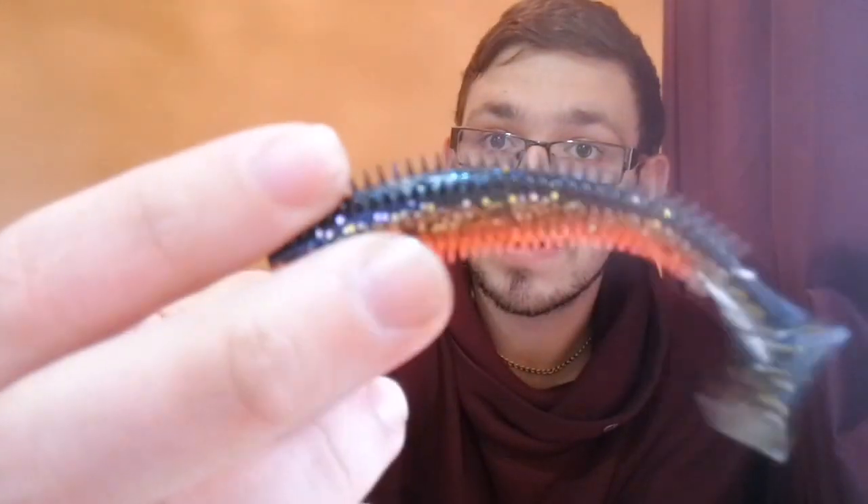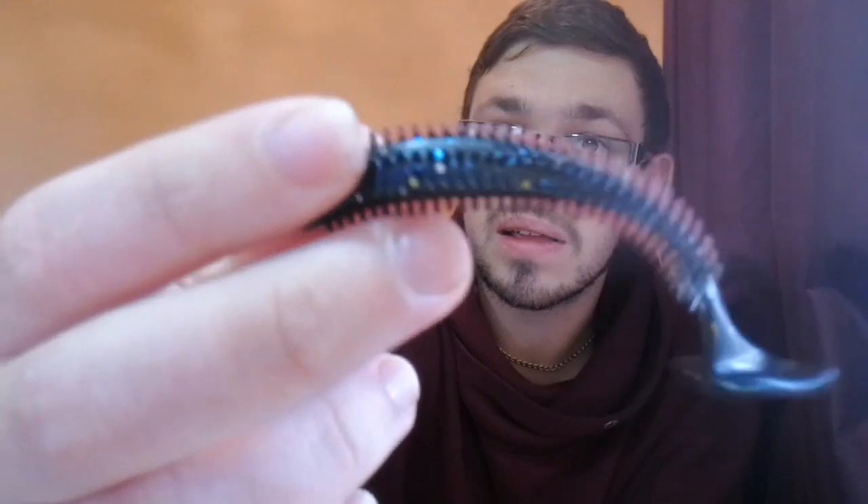We also have the Spiky Shad in bigger patterns — the hot olive in a much bigger size and the redhead. There's also this color I love but haven't used extensively: it's like a blue glitter, really spiky, which puts off a lot of air bubbles.